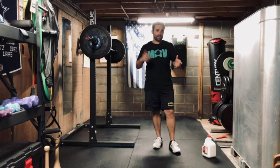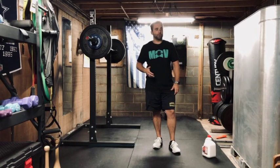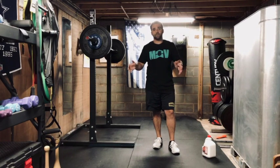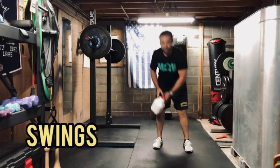10 reps total, six sets for each exercise — so six sets of 10 reps for every exercise. Once you complete all the exercises you can take a little breather, so it's going to be like a little circuit, but no specific time limit. You just have six sets of 10 repetitions.